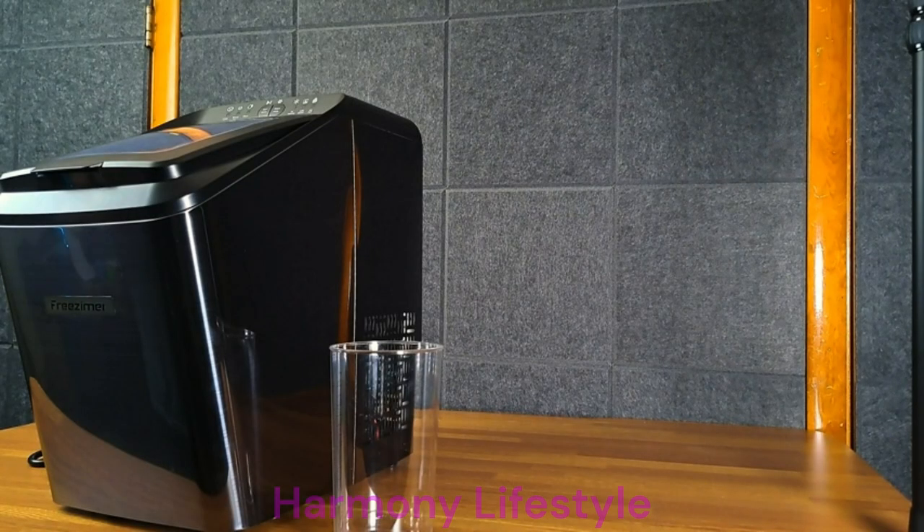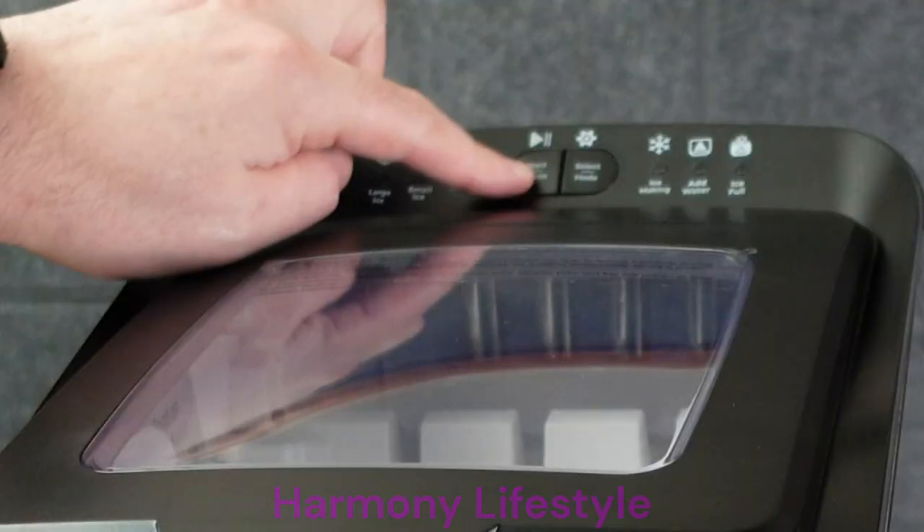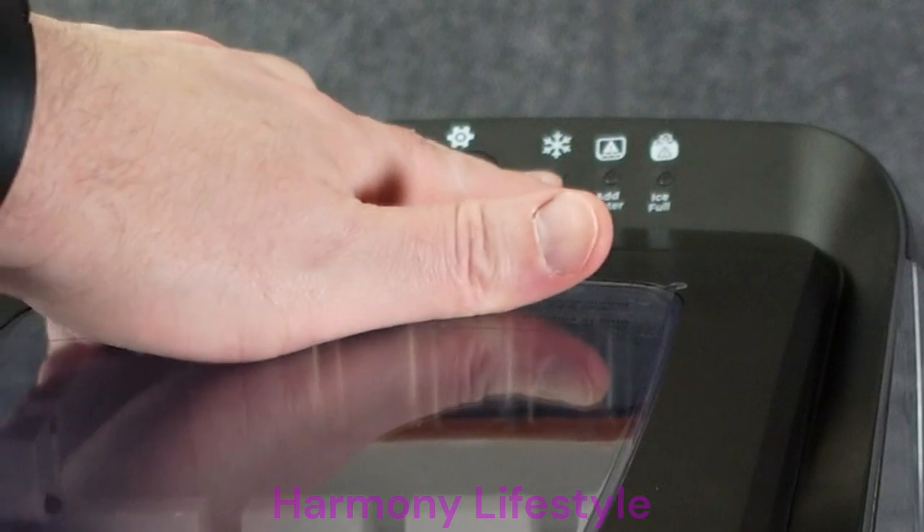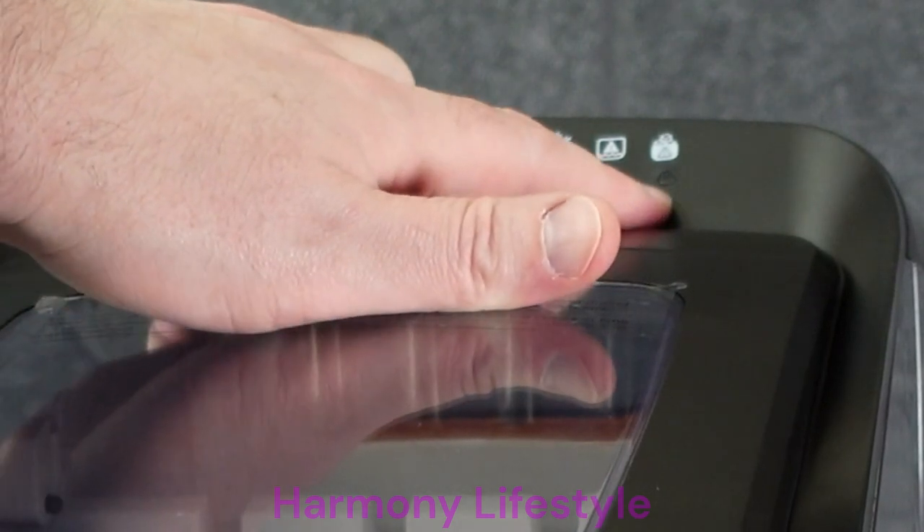It has an automatic cleaning, which is nice. I don't know how that works. There's a start/pause button and you can select your mode. This seems like a really nice product. It tells you when it's making ice, when to add water, and when it's full of ice.